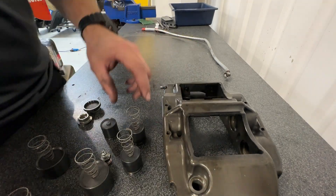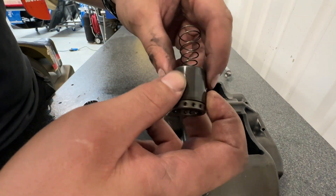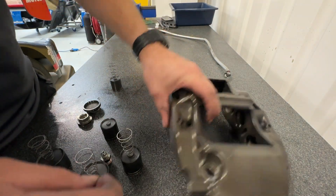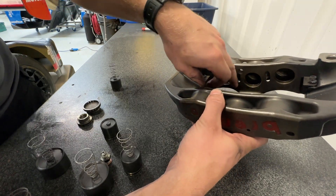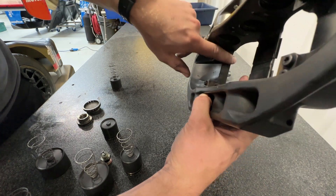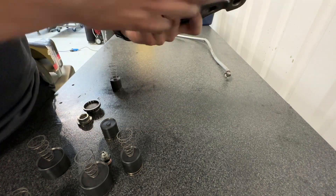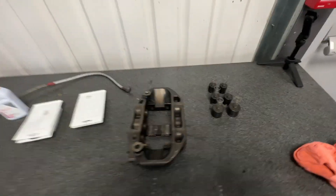Now if it's clean and dry we give it an inspection, make sure there's no damage on the surface of the pistons — because if there's any marks or scores then it's going to damage the new seals. We'll check all of them, and then on the caliper just check for any wear inside the bores. Check these little tabs here — sometimes they break, which hold the pads in the right place. Check for any wear, cracks, or anything. But these Brembo brake calipers are pretty decent.